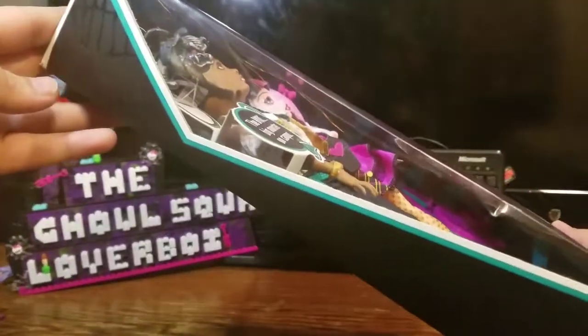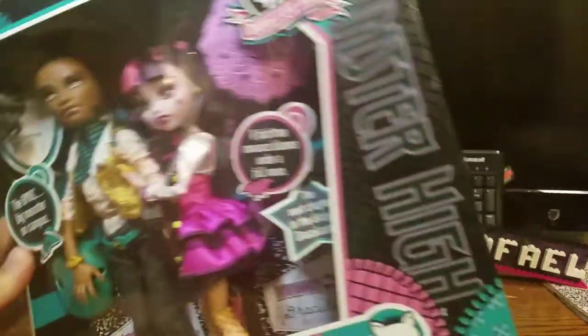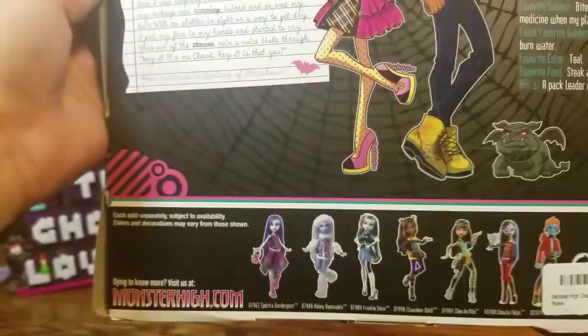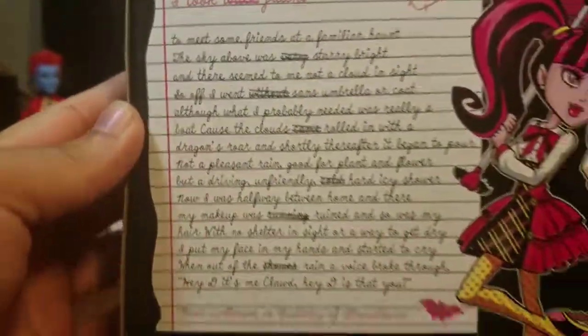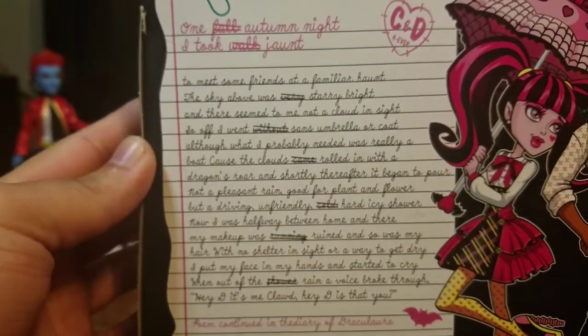Age is six and up. This side is basically just plain, coffin window in front as you can see right there. This side has a black spider web on top — it doesn't say their names or anything. You can also see the other characters in this line, and you can visit MonsterHigh.com.